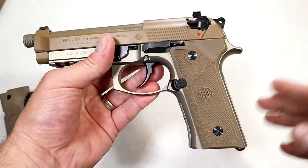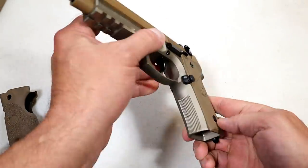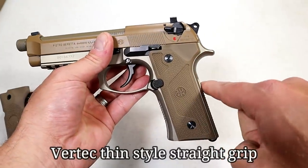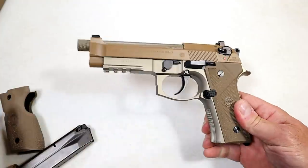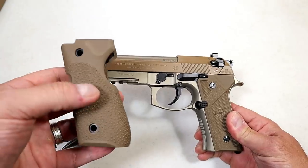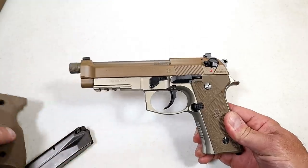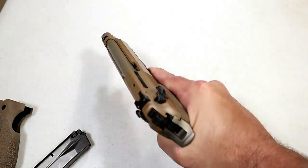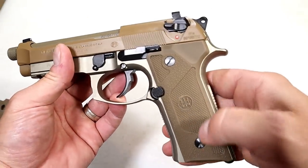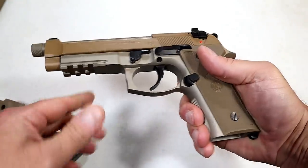One of the first enhancements they made is the grip — they slimmed it down a lot. They put nice texturing on the back strap and front strap. Opposed to the bump that was offered with the M9, the additional rubber grip is offered to mimic that same feel if you're accustomed to it. It'll be a wider grip and won't be a drastic change for you. It does have these polymer grips. There's also a three-slot Picatinny rail, opposed to the one-slot accessory rail, so that is an improvement.